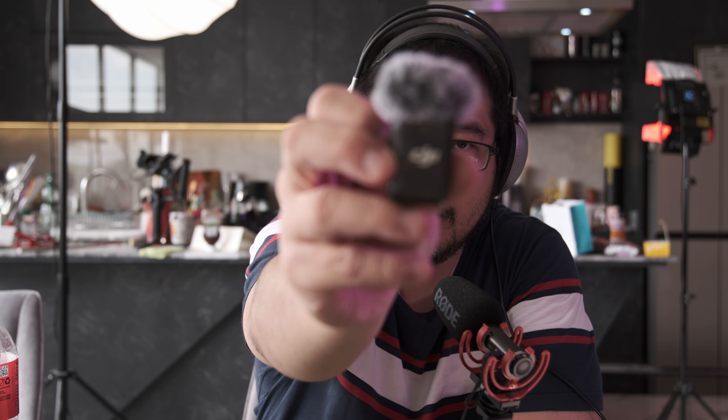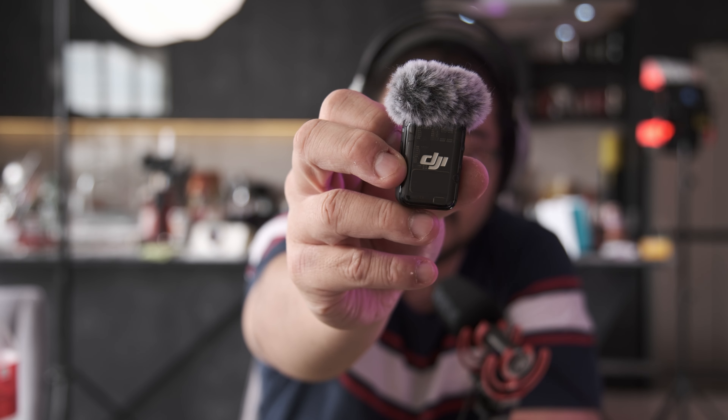Let's do this. I got my Osmo Pocket 3 three weeks ago. I got the Creator Combo that comes with the DJI Mic 2 right here, and it still doesn't solve the audio problem.